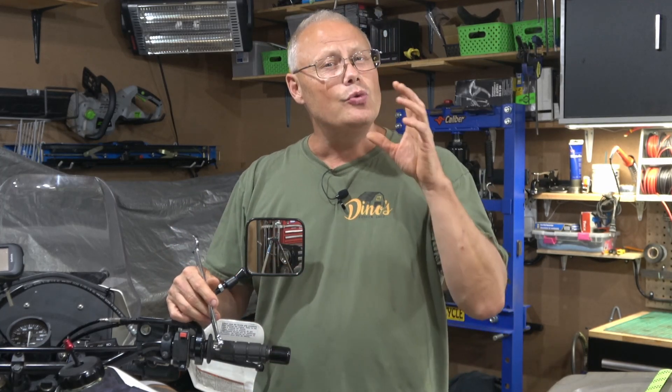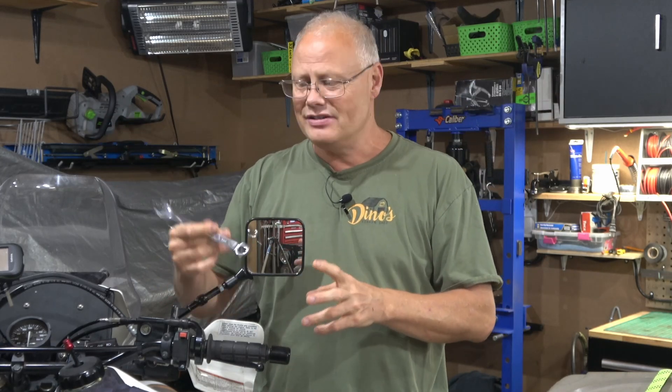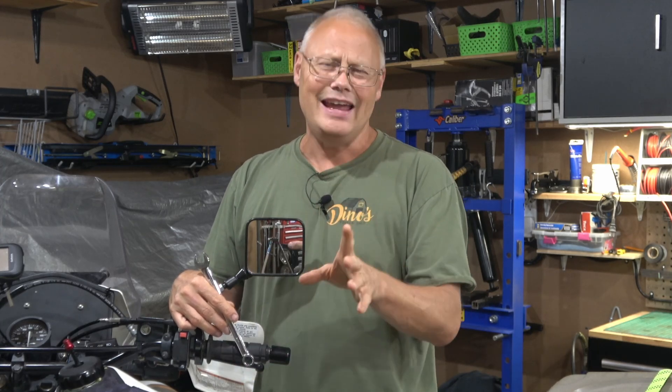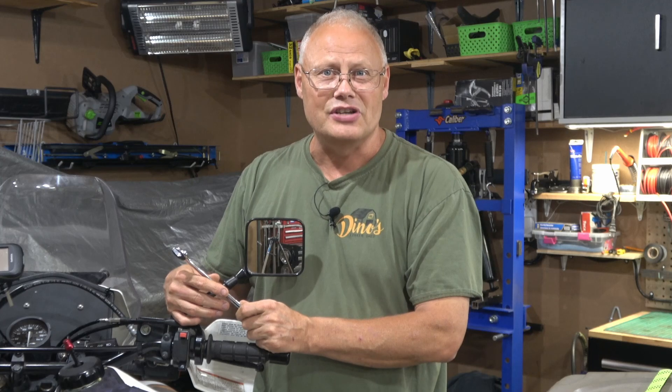If you are new to motorcycling or new to a DR650 and you want to take the step from just riding to maintaining your motorcycle, you may be asking yourself what tools do I need? Do I need a fully stocked shop, or just a few combination wrenches and a screwdriver? This is a question I often get in the comments, so today we're going to look at what I think is a simple toolkit — something that can get you off the ground doing some wrenching without breaking the bank.